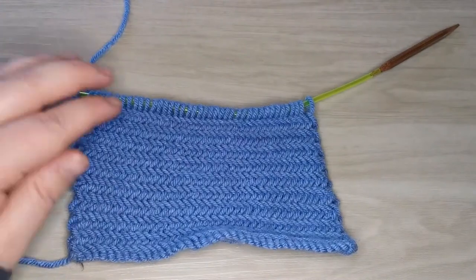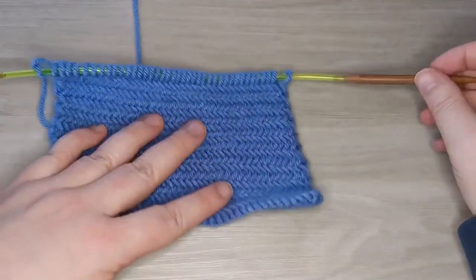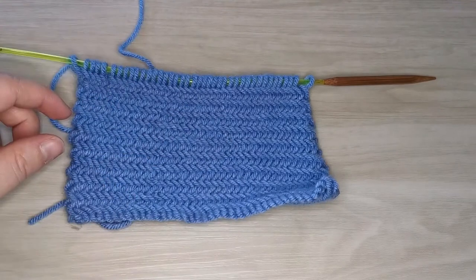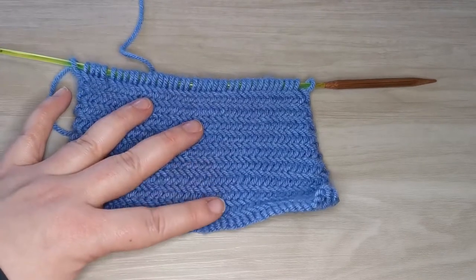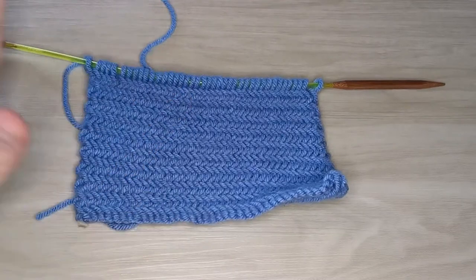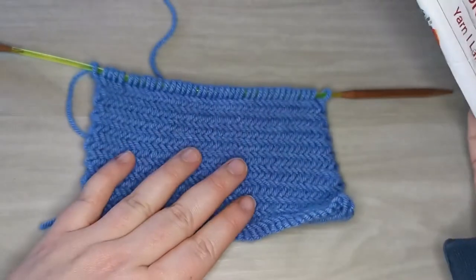We're going to be using our six and a half millimeter knitting needles. We're using a larger needle because it is a really tight stitch and you're almost always knitting two together throughout the whole work. So we want to make sure that we have a nice and loose fabric. This is a six and a half millimeter in the round needle.